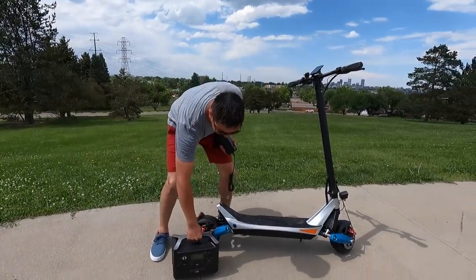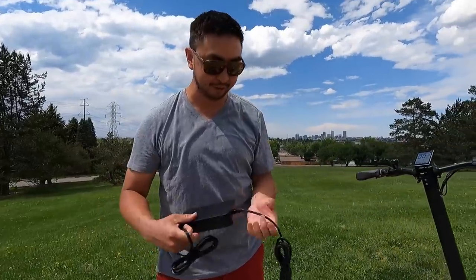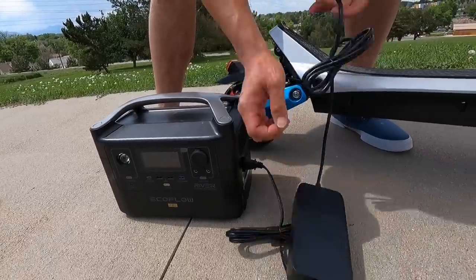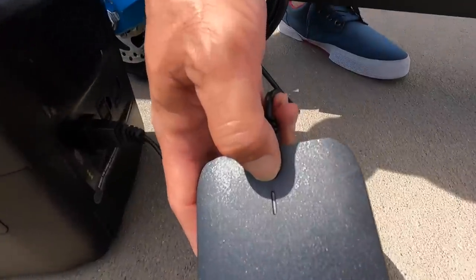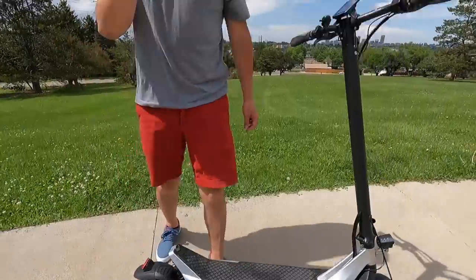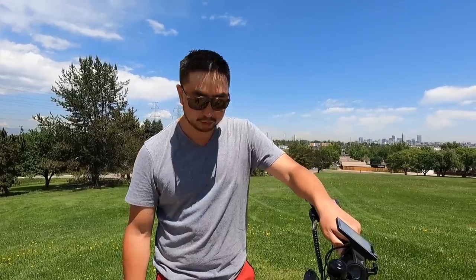We brought this over here to charge up because normally when you pull scooters out of the box they're about 50% charged. What a nice way to get some portable power — the EcoFlow River Pro. The scooter's charging. The interesting thing about the scooter is it comes in at a really nice price tag of $1,099.